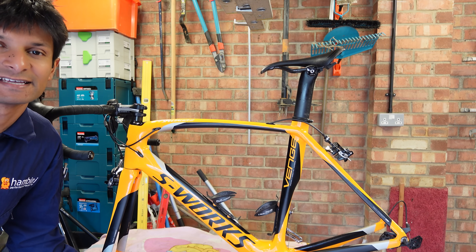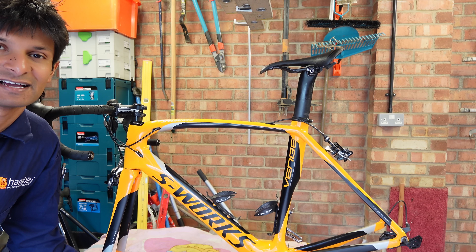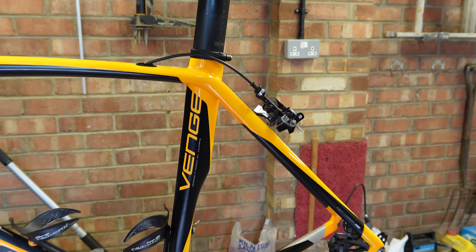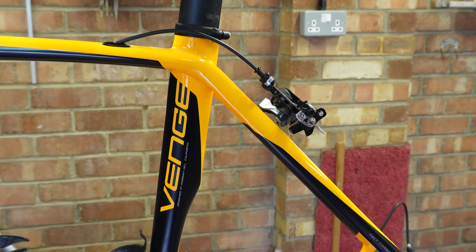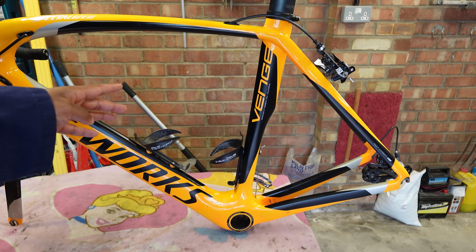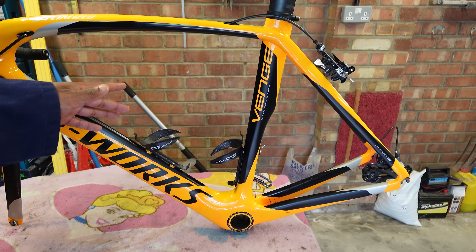Hello Hambini fans and welcome to another episode of Hambini Reams. In today's episode we have the first ever specialised bike making its debut — this bright orange Specialised Venn. It's rim brake because, you know, progress is overrated. It's a 56 centimetre and it's made from carbon, so it'll piss a guy called Reggie off.